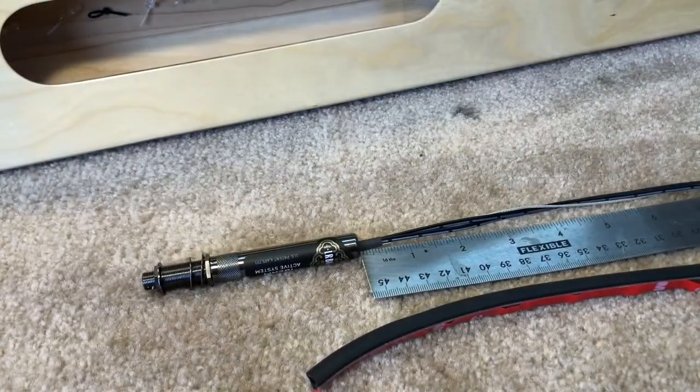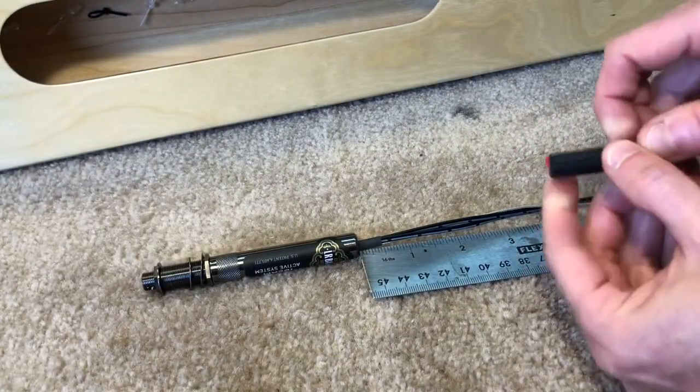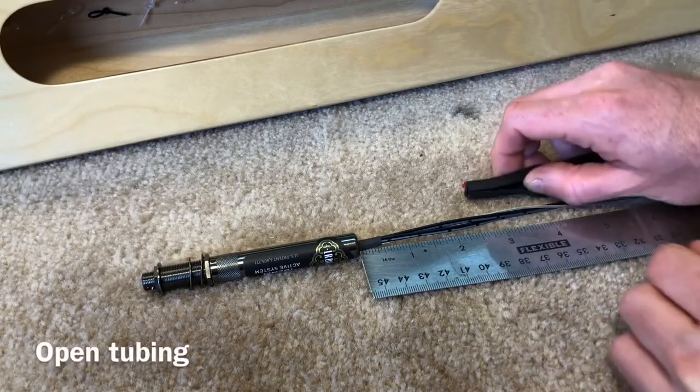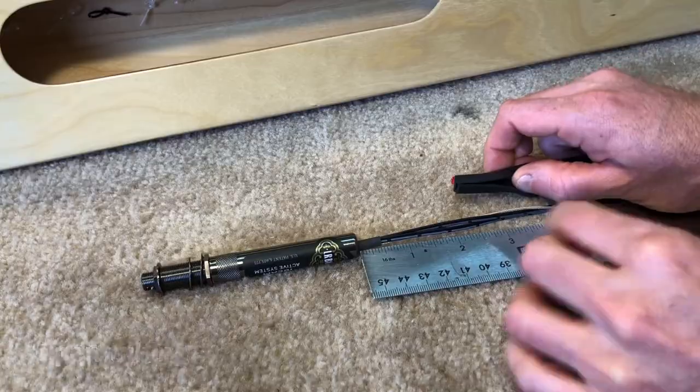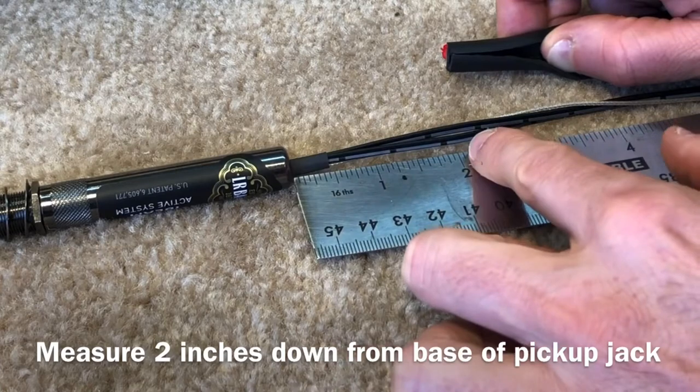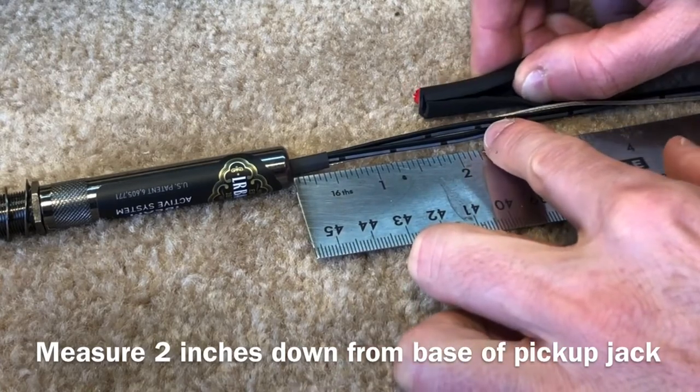While that's drying, we're going to take the rubber tubing. You can see it's open on one side, and we're going to stuff the wires into it. Now take a ruler, and starting about two inches in, this is where we are going to start the rubber tubing.